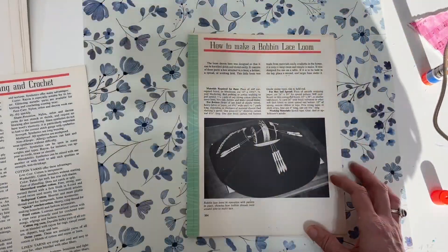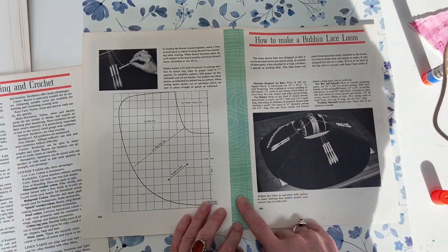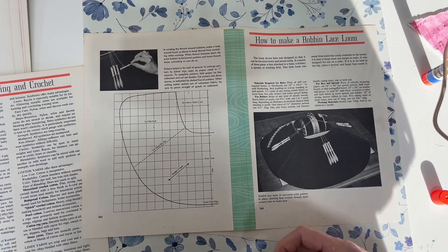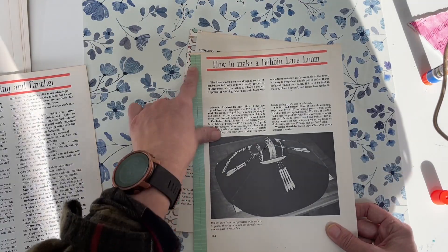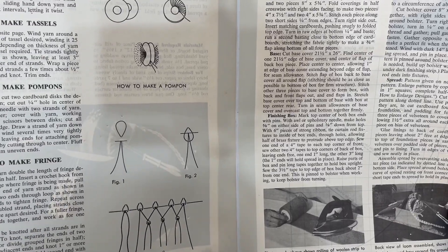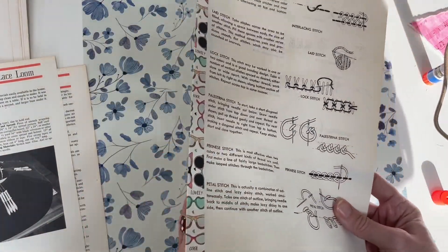The second way is to just take paper scraps from the journal you're making — if you're cutting down pages or have extra scraps from other projects — and make a hinge, leaving a little bit of space. The third way is washi tape.